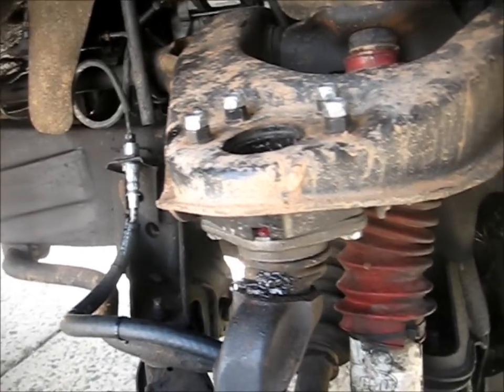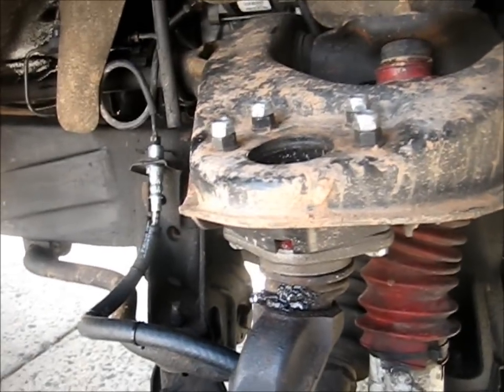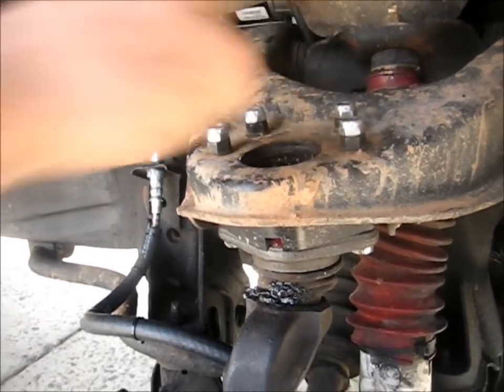You can see my ball joint spacers there — eBay ones — and I got some high-grade hardware from boltdepot.com.